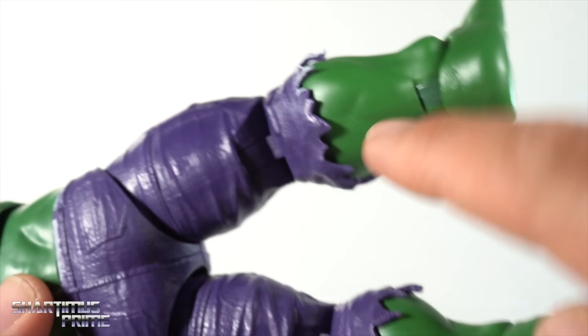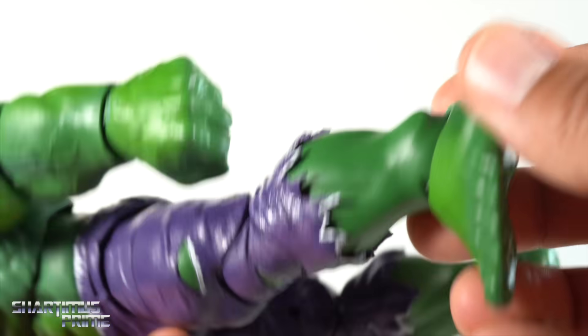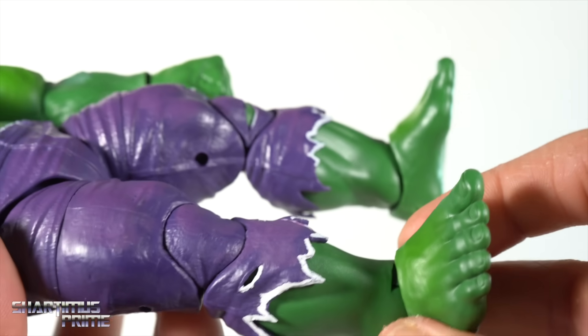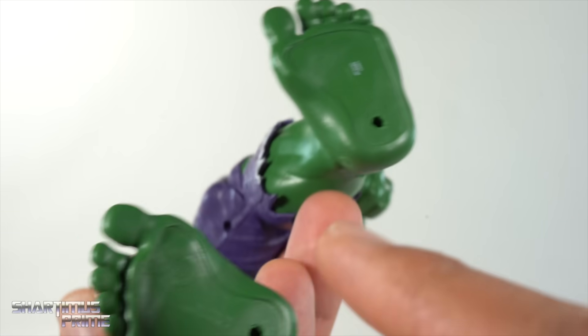So if we ever want to take a picture of the back of the figure, you don't see that paint detail with the rips. That is so funny. But the feet look good, and for the most part I still like it — I just didn't catch that till now. You get the peg holes still.